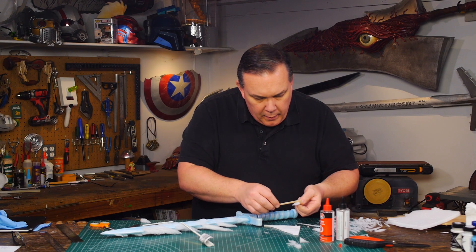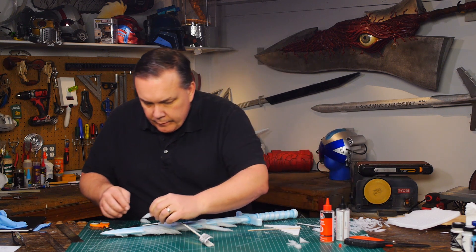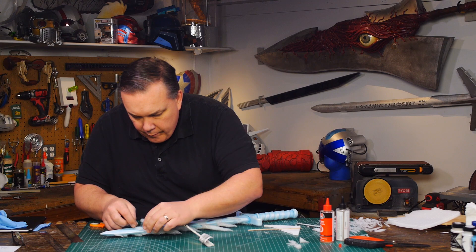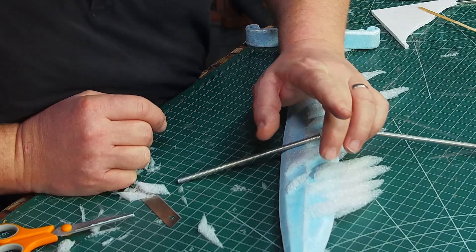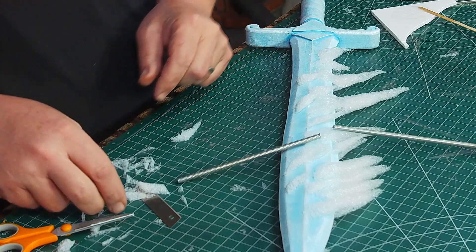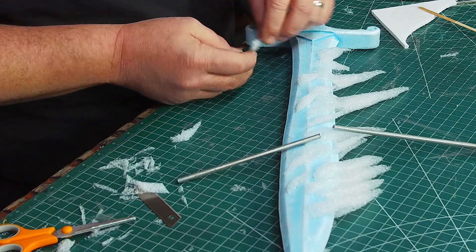To glue the new icicles to the painted blade I use a clear five-minute epoxy. This works really well and the icicles feel really secure on the blade. I set things on the foam to keep it down while the epoxy sets, and then I added little icicles on the side so it's not just the trailing ones you see from the back.